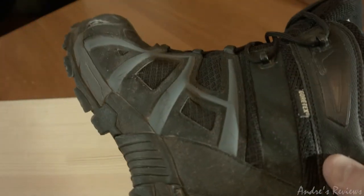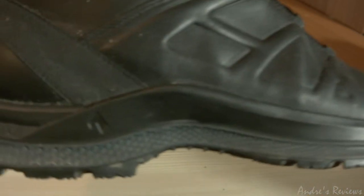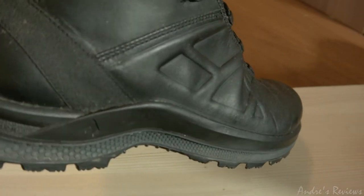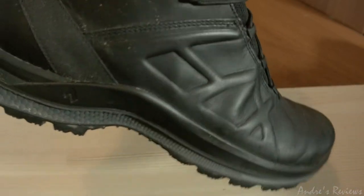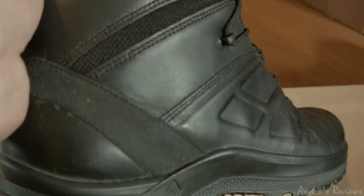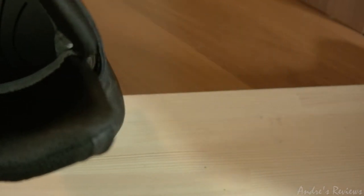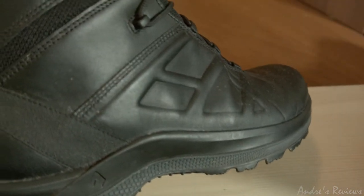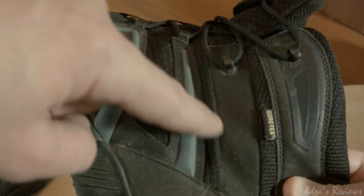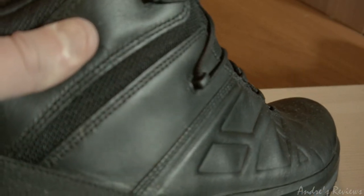These shoes are leather, so they're completely different from the Athletic ones. Leather is harder — maybe I need to break them in, but I've worn them for quite some time and it still feels like leather, so it's harder on the feet. They're not as soft as the Athletic ones. The Tactical ones are harder, and of course less breathable. This is Gore-Tex, so it's waterproof, but the breathability is not as high because you don't have mesh all over the shoe. It's still breathable because it's leather, but not as breathable as the Athletic ones.